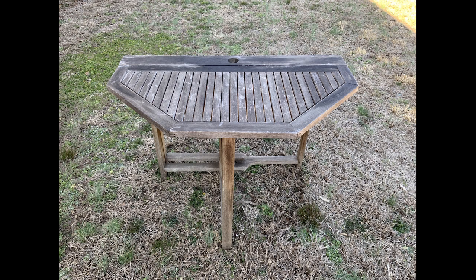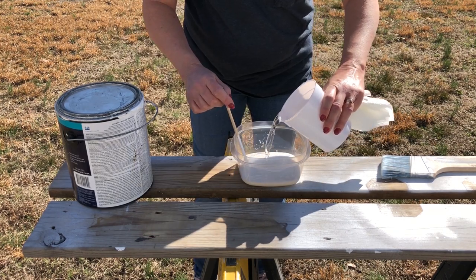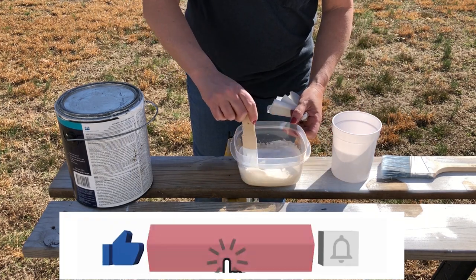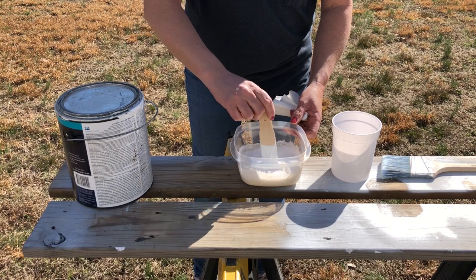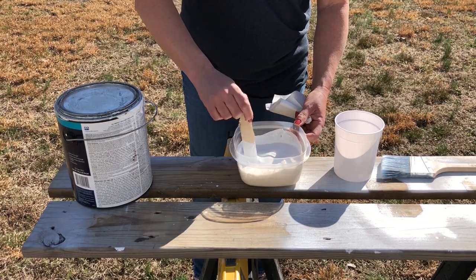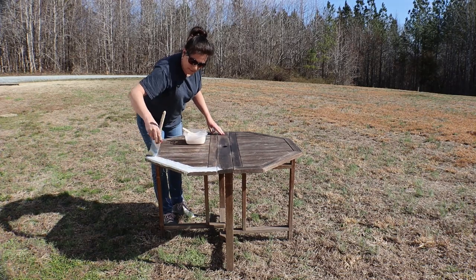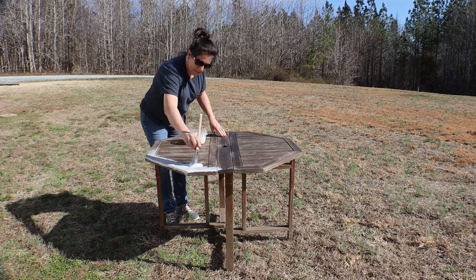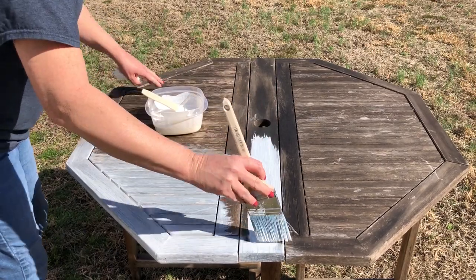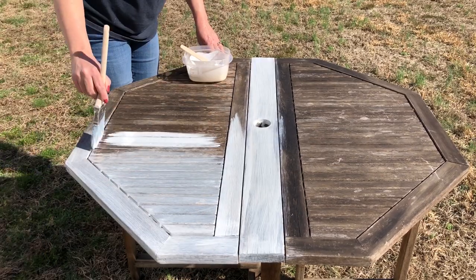I don't particularly want this color, so I'm going to give it a whitewash by mixing some exterior latex paint with water — about a half-half ratio. I'm going to mix that really well until it's a pretty runny consistency. Make sure that you stir your paint with your water throughout the process so it will be consistent. Because it's such a nice warm day, I'm only going to do sections at a time since this paint will dry fairly quickly. I'm also going with the grain of the wood because the brush strokes will show through.